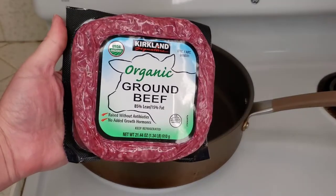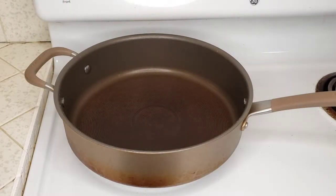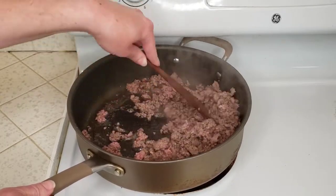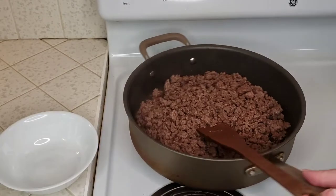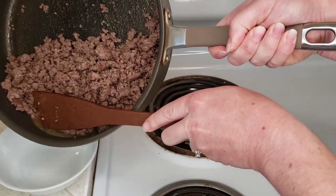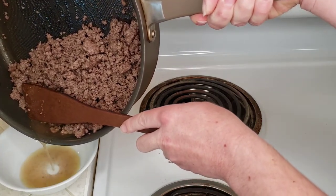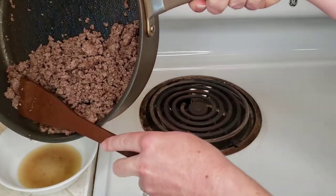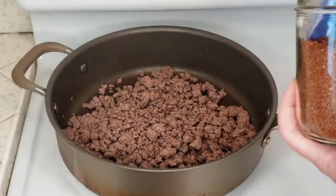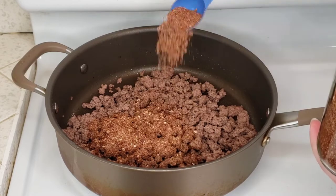Next we'll prepare our meat. I'm going to be using ground beef — that's our go-to meat for tacos and taco salads, but of course you could do steak or chicken, whatever your favorite is. We're just going to cook up our meat real quick. I'm going to break this up as I brown it in a large skillet. Once it's all browned, I'm going to drain off the grease. Now back on the stove, we're going to add in our taco seasoning to our meat that has now been drained. We like to add about two tablespoons of our homemade taco seasoning per pound of meat.